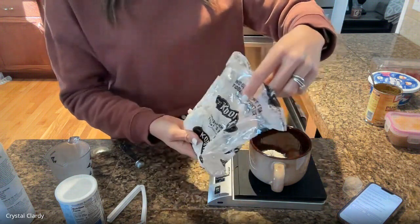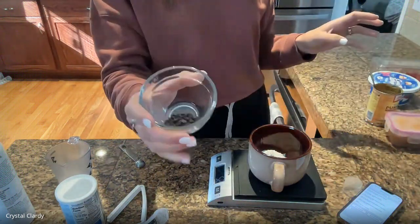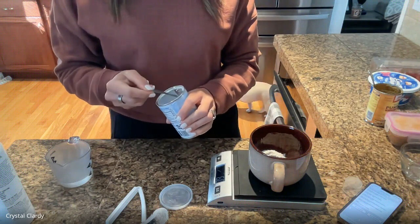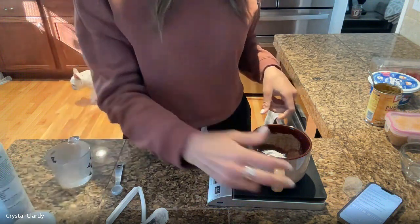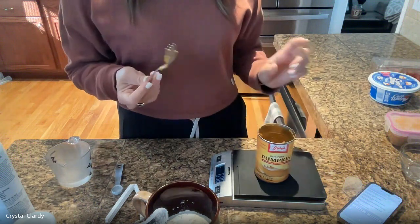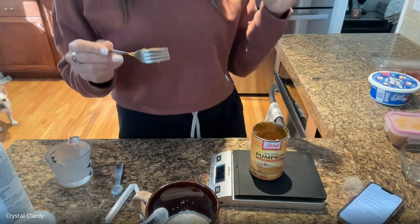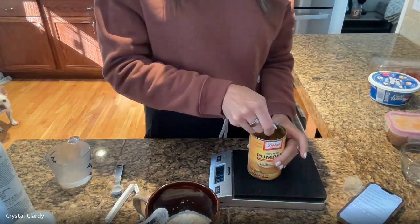Alright, 54 grams — close enough. Then I'm going to add in my chocolate chips, which I already measured out, and put in my baking powder. It really doesn't matter what order you go in — just remember what you've already done so you're not doubling up. Then I'm going to take the bowl off the scale. I want to make sure I'm getting enough pumpkin, so I put the can of pumpkin on the scale, zero it out, and measure out my 40 grams for a more accurate measurement.